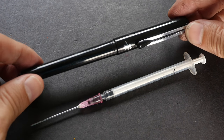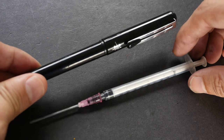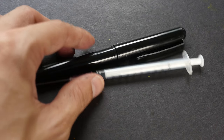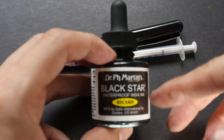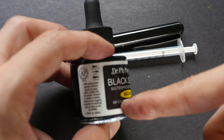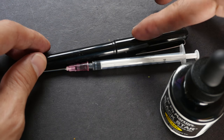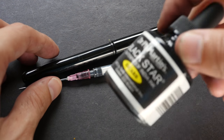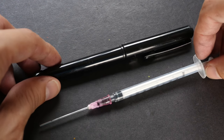The refilling process is very simple, so you can do it easily on your own — you just need the right equipment, and in return you get to save some money. This is the Dr. PH Martin Black Star ink. Some people say it works with the Pentel brush pen. It has a capacity of 30 ml, so you can refill the cartridge 30 times. If you were to buy 30 cartridges that would be $30, but this bottle is only $10 — so that's a good cost saving.